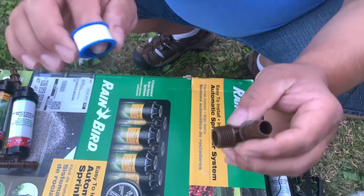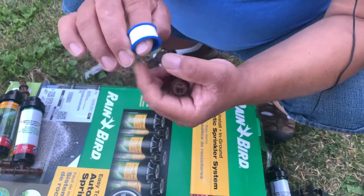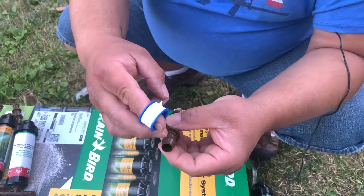This is your Teflon tape roll. This is your fitting. Pull off — you see how it is. You're going to get your tape. This is how it threads. You're going to apply your tape.